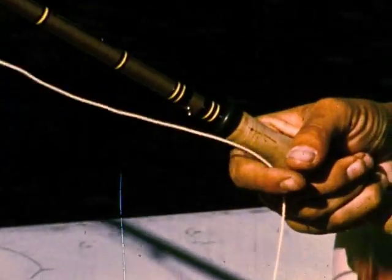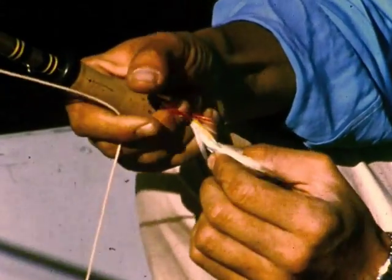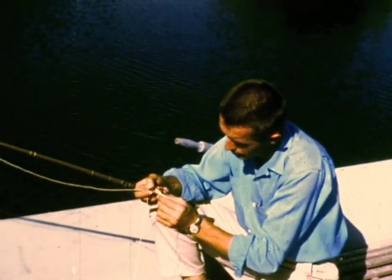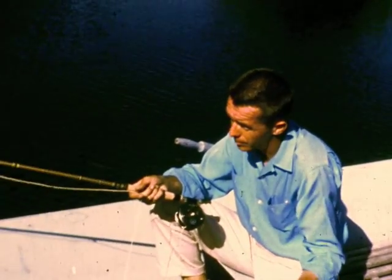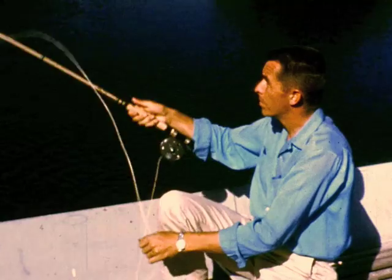The fly, practically weightless, is connected to the fly line by an almost invisible leader. While spinning and bait casting are simple one-stroke operations, fly casting requires two-handed coordination.